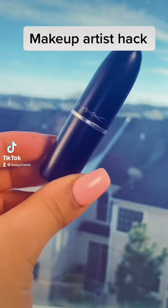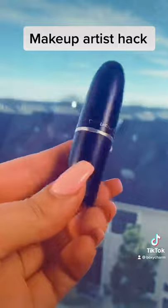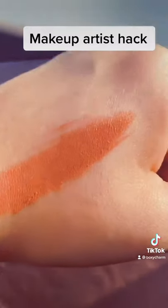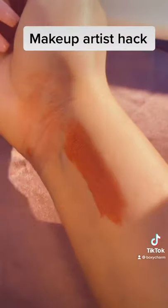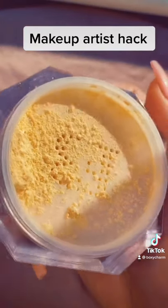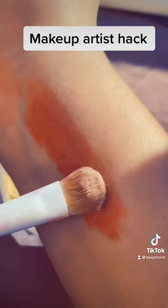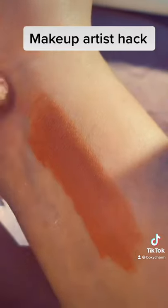Makeup artist hack: have you ever loved a lipstick color but it didn't come in matte and you really wanted it to? Well here's a hack on how to do it — and it will be waterproof. Pick a lipstick of your choice, I really love this one by MAC, and apply it. As you can see, it is not waterproof and it slips and slides everywhere. Now take any translucent powder — it doesn't matter what brand, just make sure it's translucent. Get a good amount on a brush, put it right on top, and dab it. Once you've done that, get the excess off — and as you can see, completely matte.